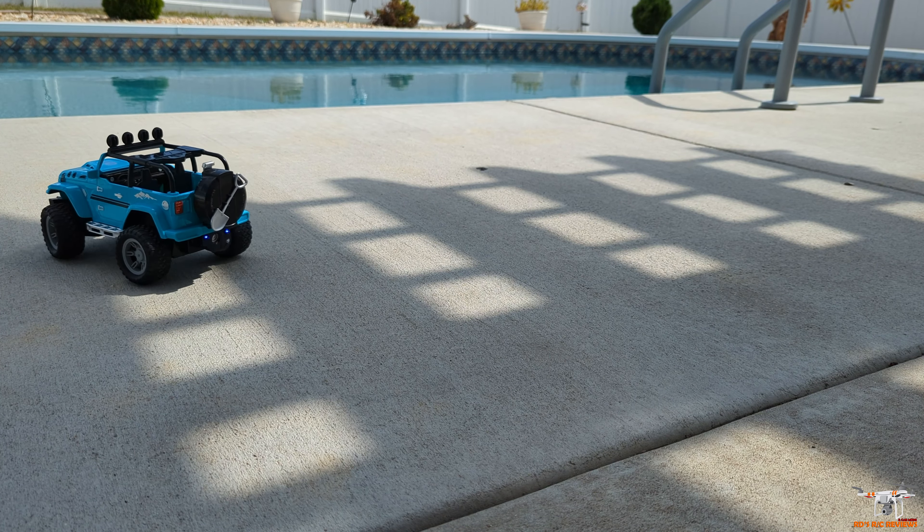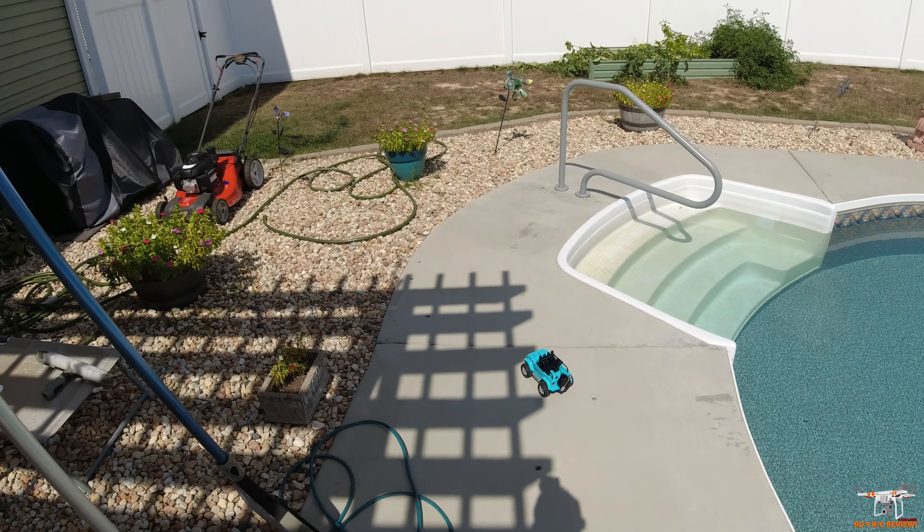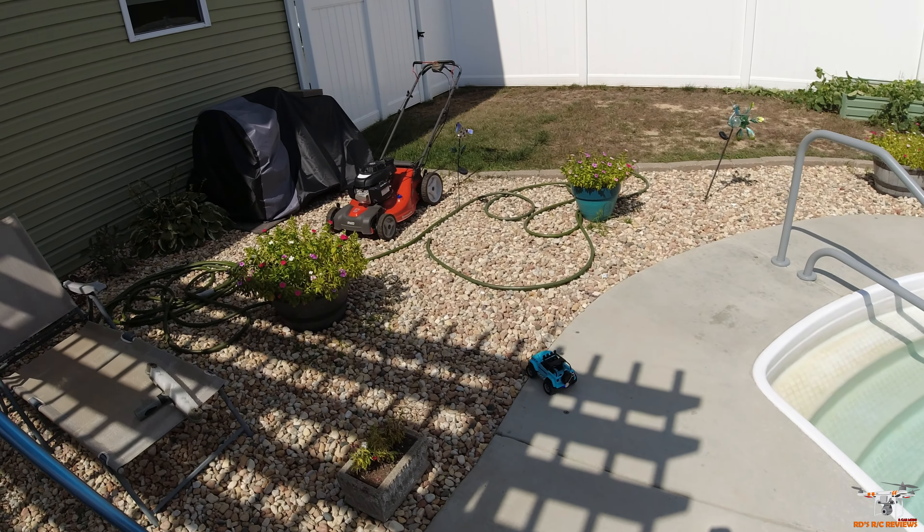It's something that a kid - you know, Jeep people are very dedicated people, they love their Jeeps. And if you are a big Jeep person and your kid is probably going to be into Jeeps too, this might be something cool to start them out with that looks like a Jeep, doesn't cost a lot of money, and has some of these cool little features. So let's drive it over here and see if it can kind of go through these rocks.